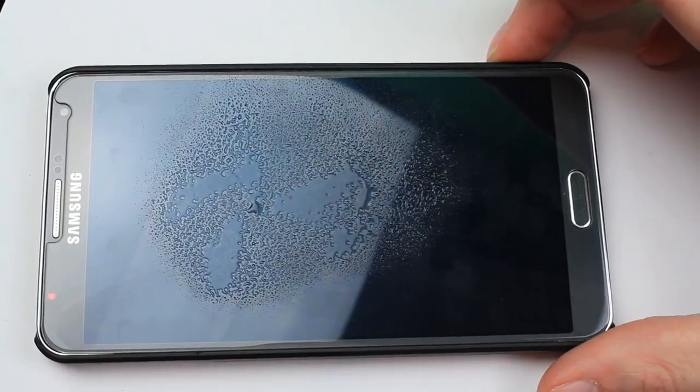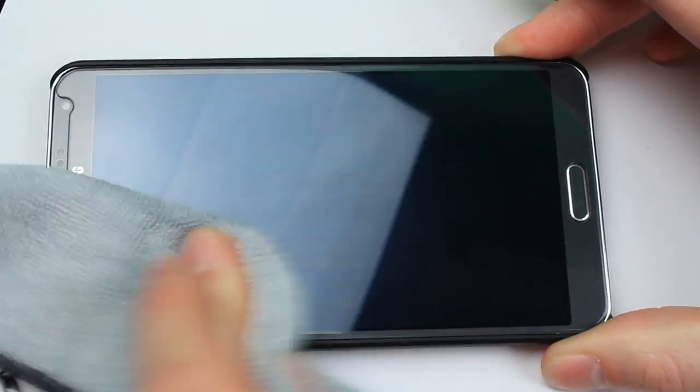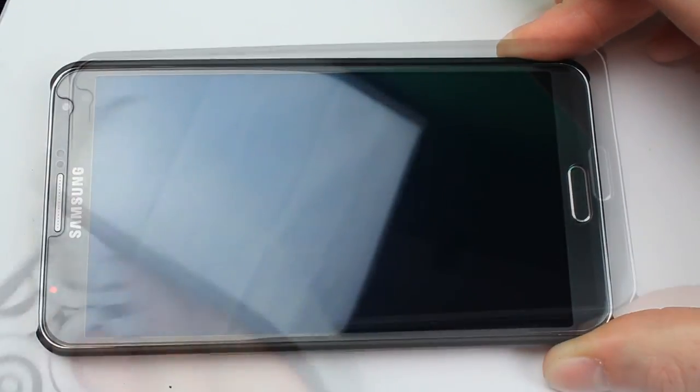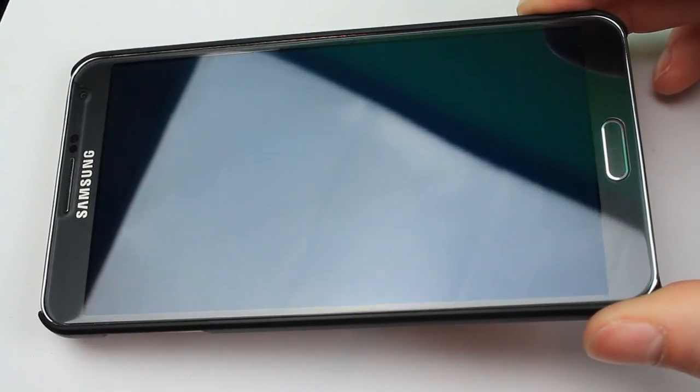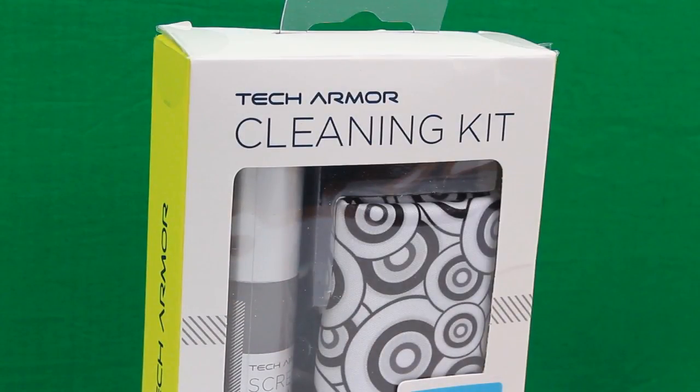All you need to do is spray a couple of squirts onto your device, then use the soft side of the cloth to clean all the liquid off and get rid of the residue. You'll see that horrible fingerprint-covered phone is now perfectly clear, as if you just put a new screen protector on or got a brand new phone — no marks or grease whatsoever. It's just beautiful.